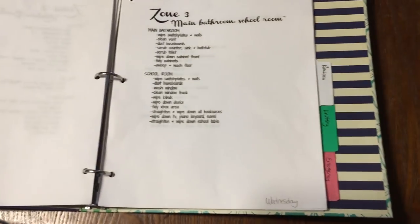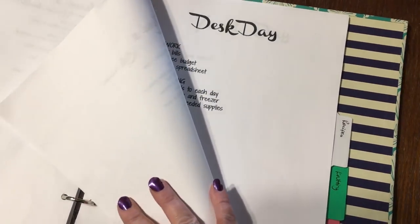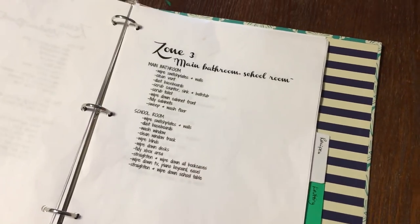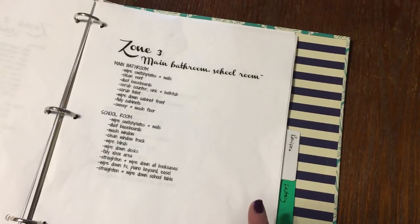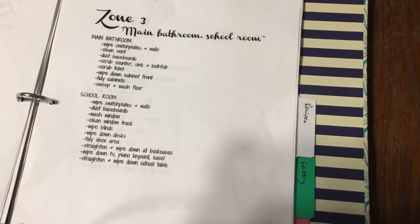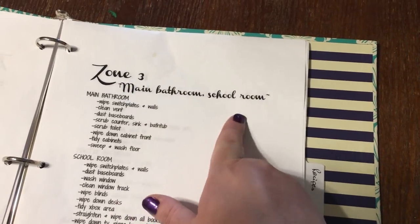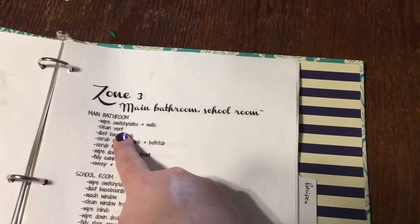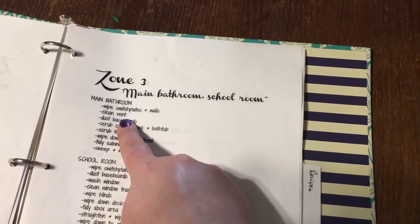Then we move on to zones and daily time. I'll pick a random one — here's zone three. My zones are pretty much in accordance with what FlyLady's zones are, but the reason I can't do it exactly the way she does is that I just can't do all the things I want done in each room only once a month. I want to do them once a week. Zone three is the main bathroom and the school room — on the FlyLady website it's listed as main bathroom and one other room, and I chose the school room. For the main bathroom: wipe the switch plate on the walls, and cleaning the vent — I don't need to clean the vent every week, but I should look at it every week. Does this need to be wiped down or not? Usually it doesn't, but I do think it's important to take a peek at it once a week.